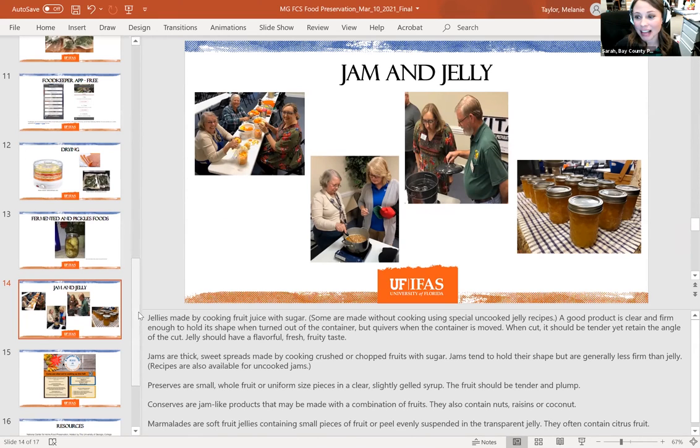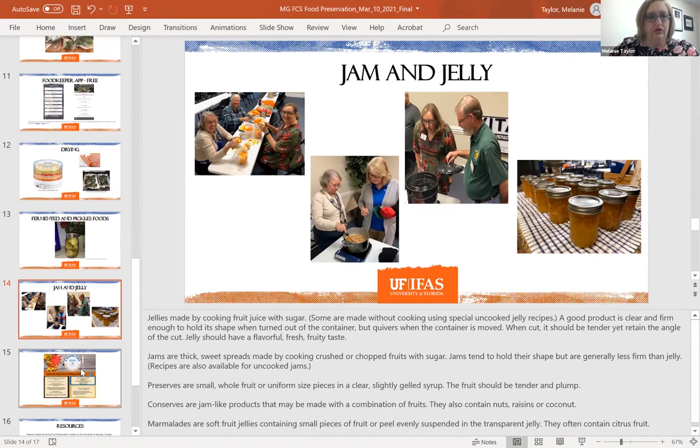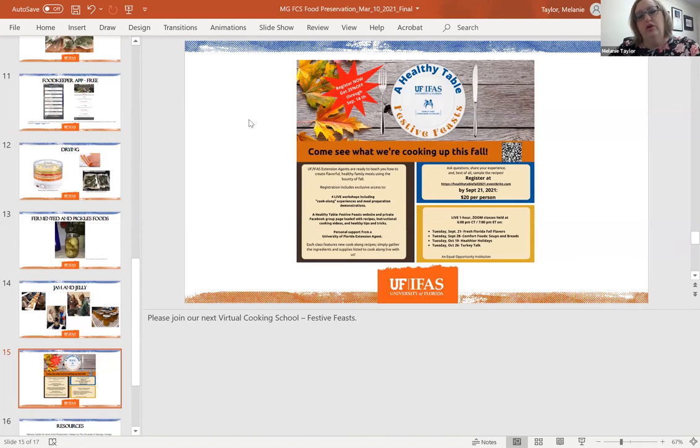Regarding how to get on our class list: we're going to ask for a survey at the end of this, and you can let us know if you want to be added to our email list. For the Family and Consumer Science programs for Northwest Florida, we're going to be having a 'Festive Feast, Healthy Table' virtual cooking class starting in September. If you register by September 14th, you'll get a 25% discount, making it only $14.99. The link will be in the chat box, and it's also on our Facebook page.